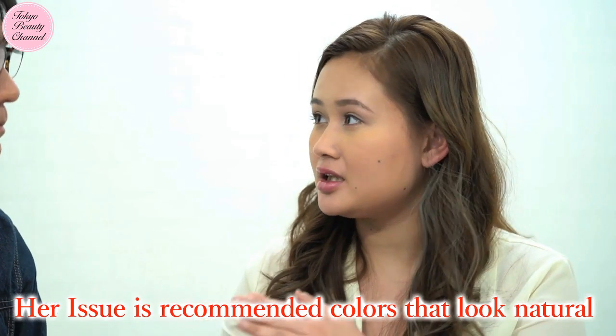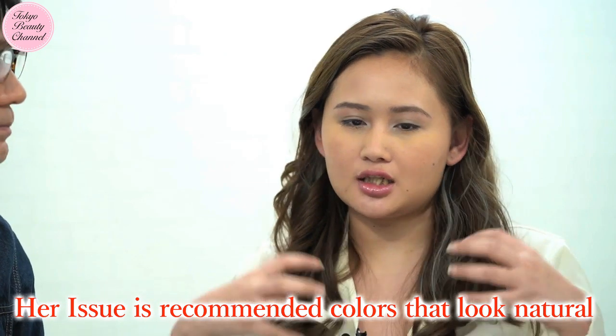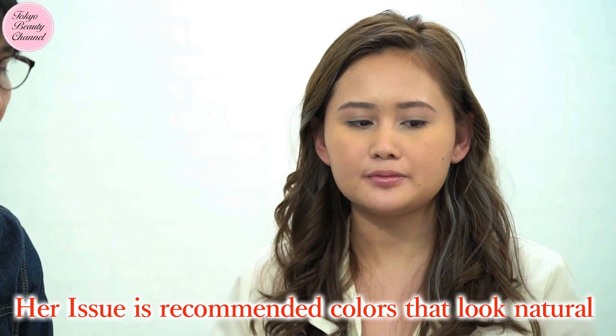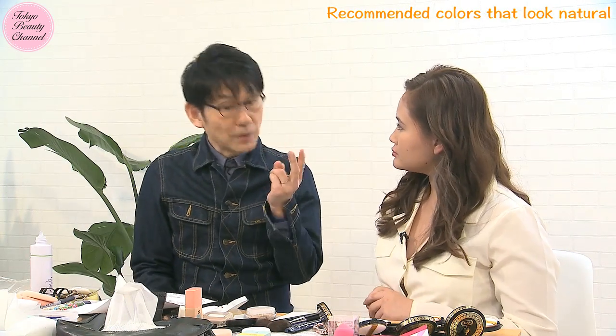Could you give me your next makeup tip? I want to talk about color this time. What kind of color do you recommend I pick or use on my face when I want to look more natural? I will give you two answers.